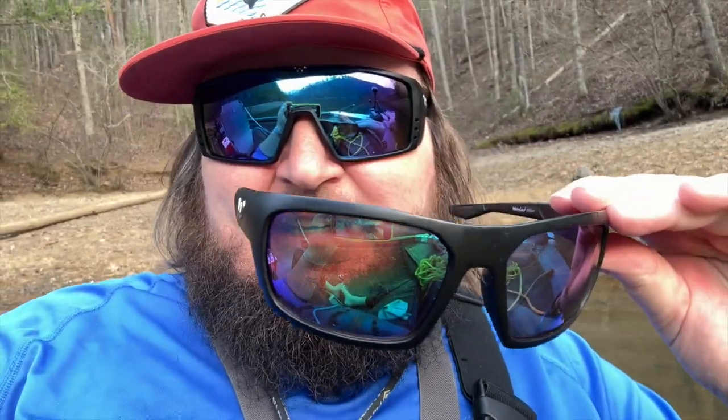Typically, like these Millican Waterland sunglasses in green mirror — that's what you typically want in sight fishing glasses, anything for river fishing, creek fishing, or bed fishing. Those green mirror lenses would typically be what you'd go for.